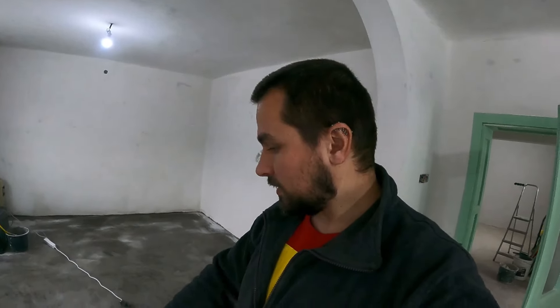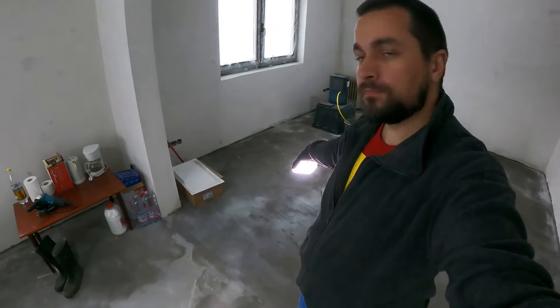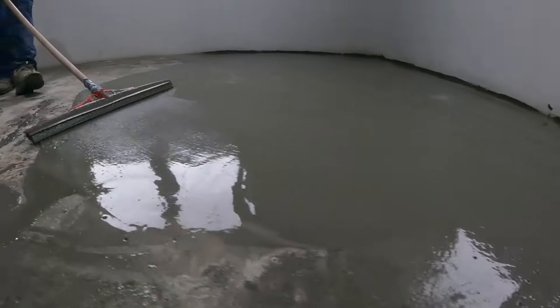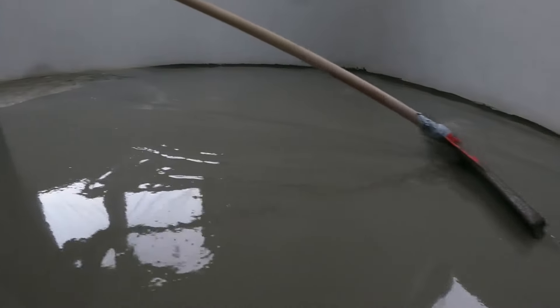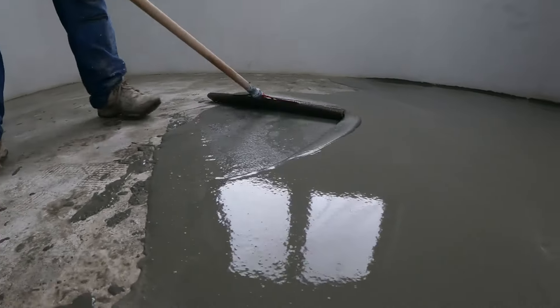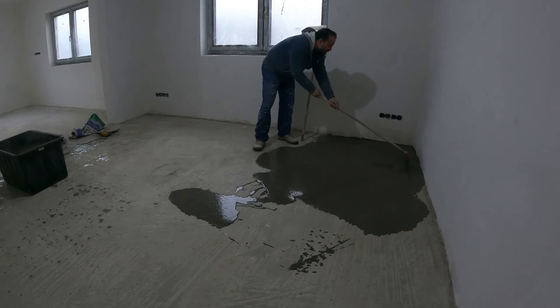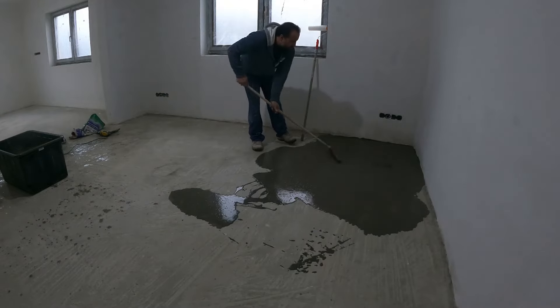So we decided not to go through with the full leveling. I still went ahead and bought a couple of bags — nine in total — because I calculated we'd need about eight bags to create an even level through just this new room. I dropped the bags of mortar into the mixer with water.